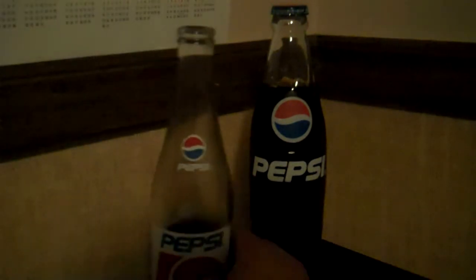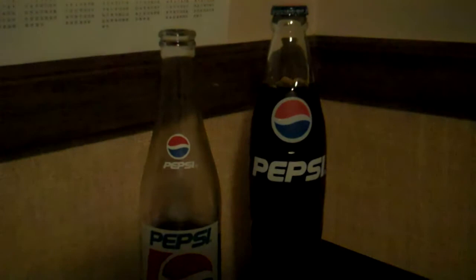So just pop the top and drink it. It's nice and sweet because it doesn't have all that high fructose corn syrup. It's made with real sugar. But then again, you already know that. That's probably why you're watching this stupid video.